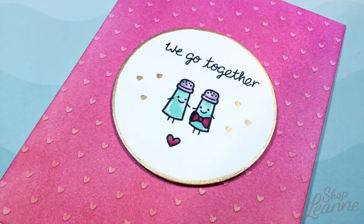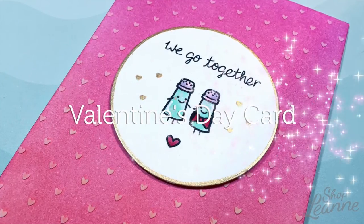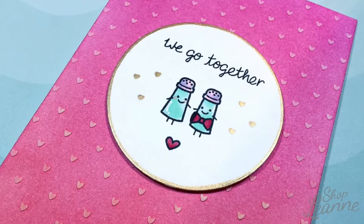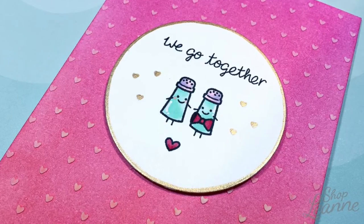Hey everyone, it's Leanne. Welcome to another video on my YouTube channel. Today I have a Valentine's Day card to share with you, and I created this using the Love & Breakfast stamp set from Lawn Fun.